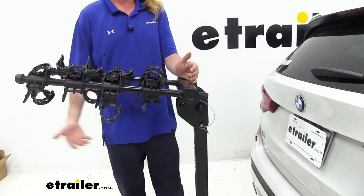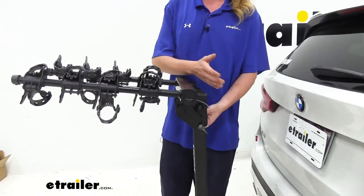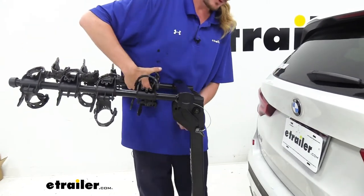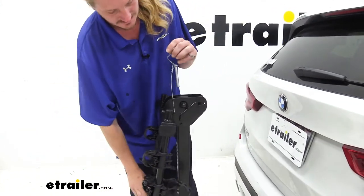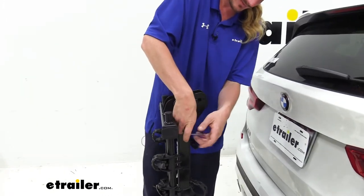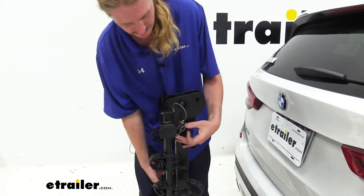The rack portion also folds down so when you don't have any bikes on it you can just leave this on your vehicle and minimize the impact that it has on the length of your vehicle. There's a pin located here at the top — we're going to remove this one and then you can just push down on the rack and then reinsert the pin to hold it in place. Sometimes you have to give it just a little bit of movement to get the pin all the way in.